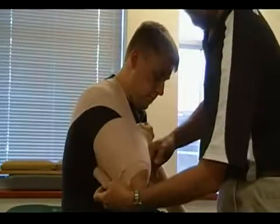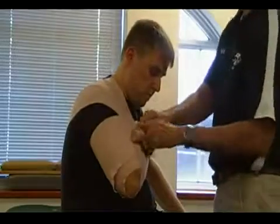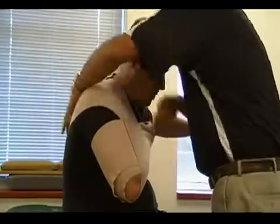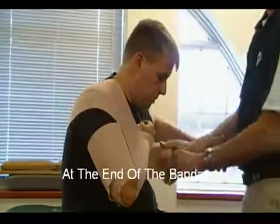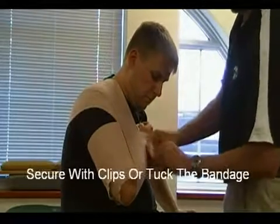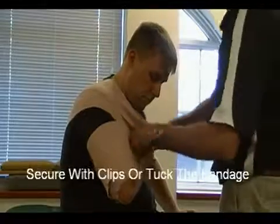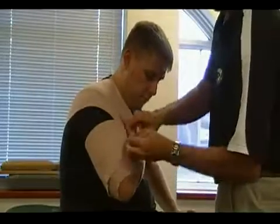At this point, I can either come around again supporting the elbow, and then wherever it ends, I can secure it with my clips if necessary, or in the case of an emergency, I can pull it and tuck it in underneath.